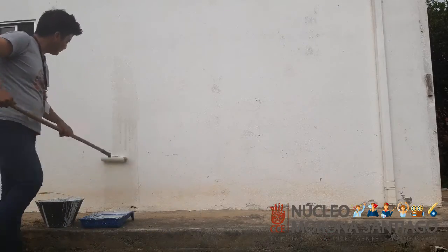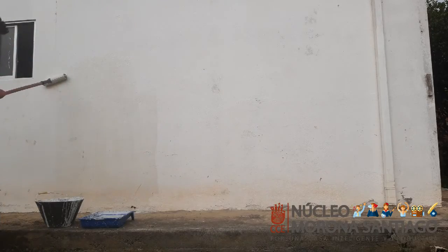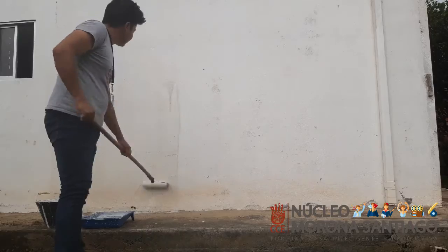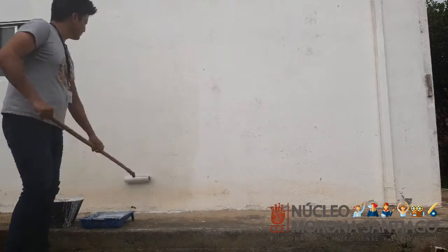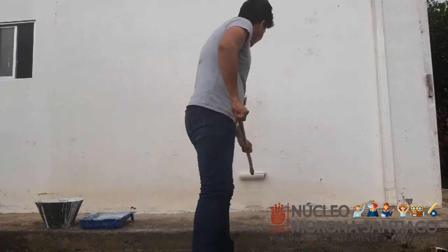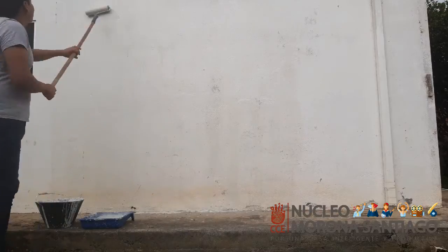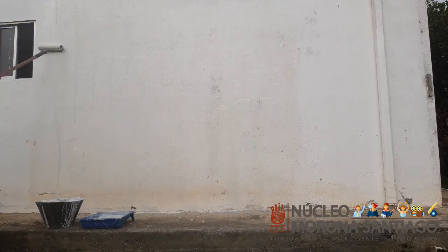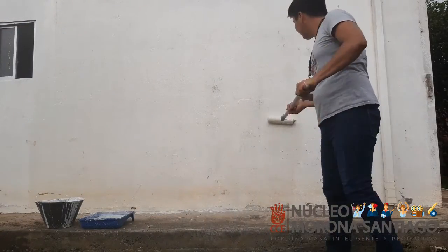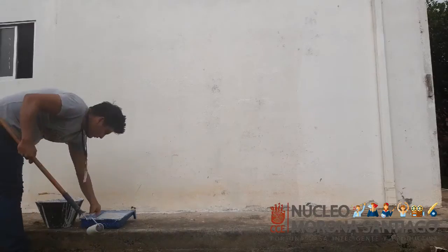Para realizar esta actividad tenemos que ubicar y localizar una pared de color claro. En mi caso yo utilicé una pared que se encuentra afuera de la casa para poder aprovechar la luz del sol de mejor manera. La tomé una repintada debido a que el tiempo ha hecho que se ha ido manchando. Igualmente ustedes tienen que buscar paredes de colores claros, porque aquí se va a hacer el set fotográfico casero, donde nosotros queremos tomar las fotografías para realizar nuestros fotomontajes a futuro.